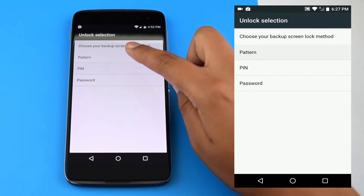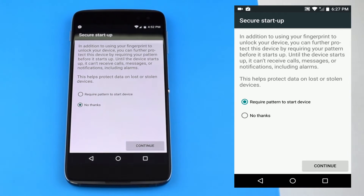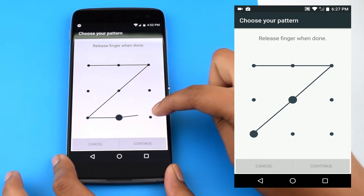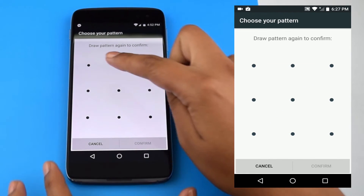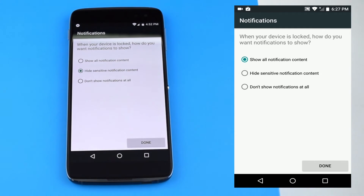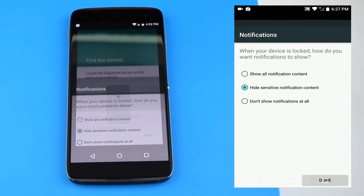Now, we will set up a backup screen lock method if for any reason we do not want to unlock our screen using the fingerprint scanner. In this case, our method will be a pattern. Now, we're going to go ahead and confirm our screen lock twice and hide sensitive notification content when the device is locked.